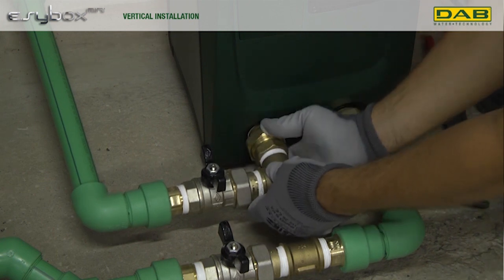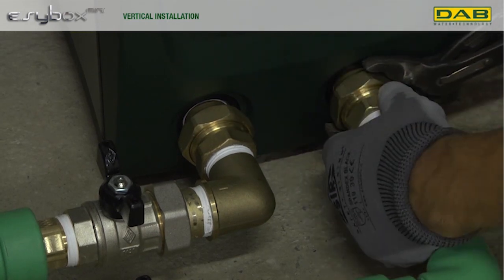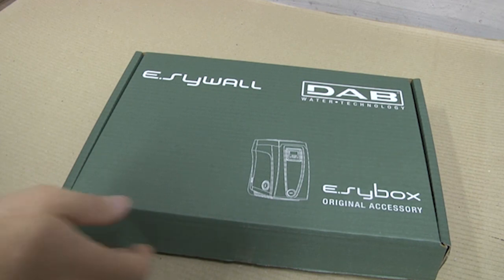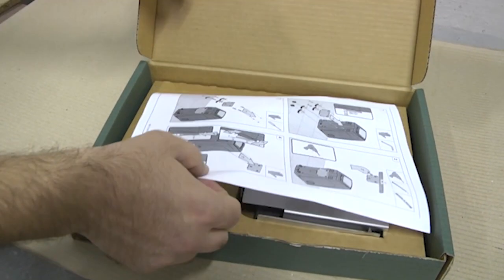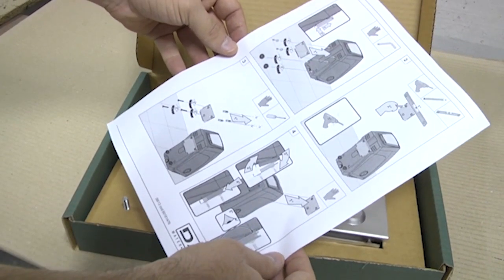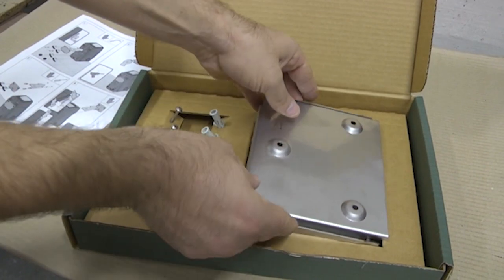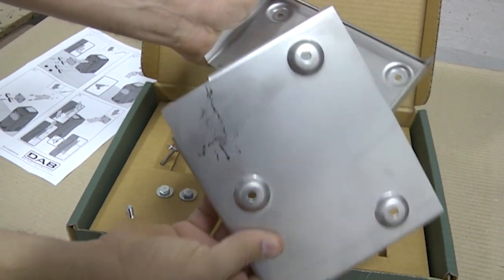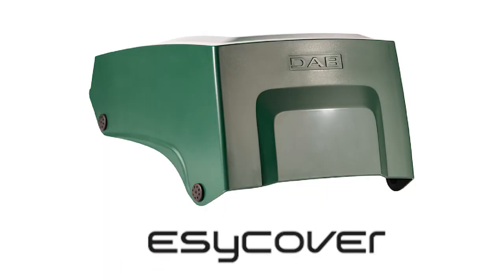The EasyBox Mini's modularity shines through the EasyBox Line's accessory range, broadening installation options and claiming the title as the most innovative and versatile solution on the market. Among these accessories, the EasyWall stands out — a comprehensive wall mounting kit catering to both EasyBox and EasyBox Mini. For exterior installations, the EasyCover is an ideal choice.